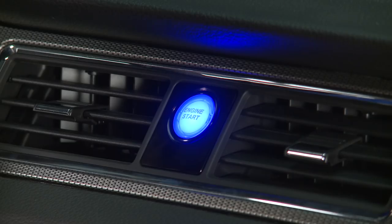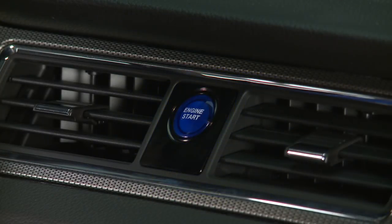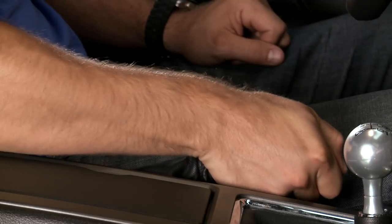Secondly, you can choose to have the light either remain illuminated whenever the key is in the ignition, or you can choose to have the light shut off whenever the car is on and the parking brake has been released.